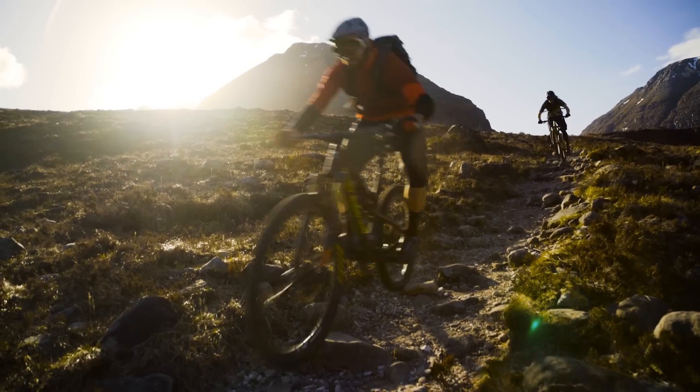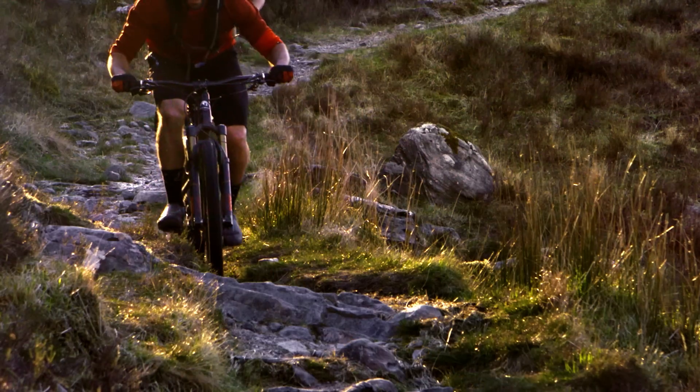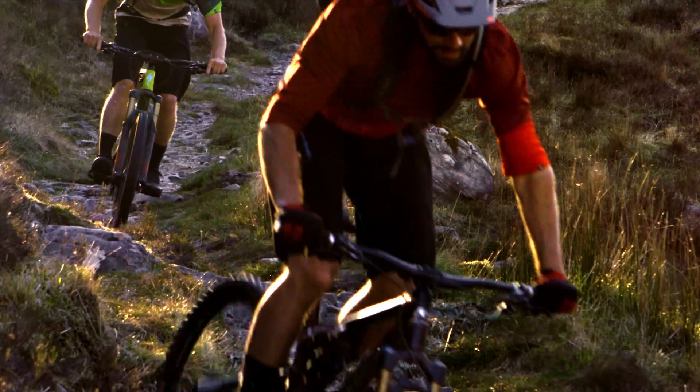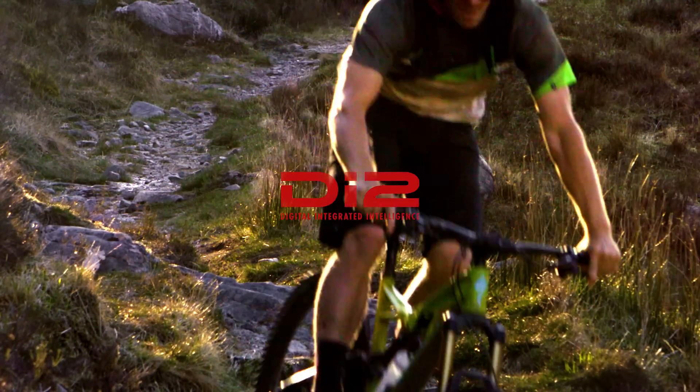World Cup and trail proven the world over, SynchroShift is all about making the ride more effortless by creating harmony between you, your bike and the trail. Shimano Di2 — the technology to change your ride.